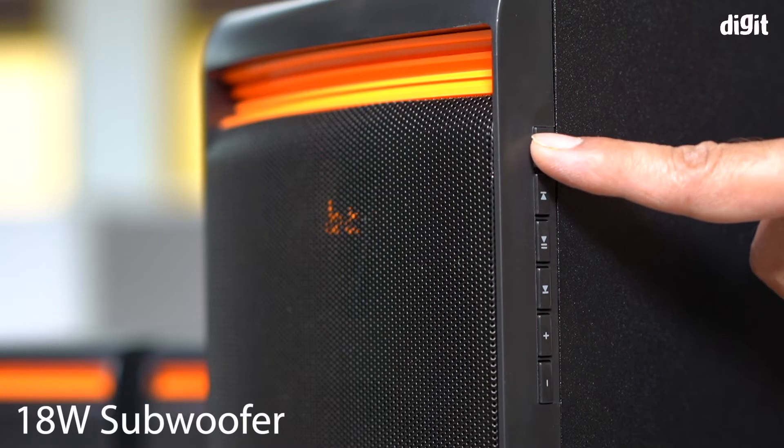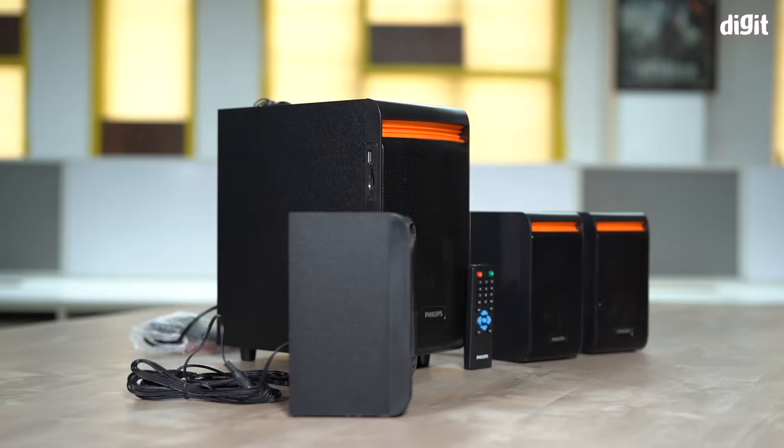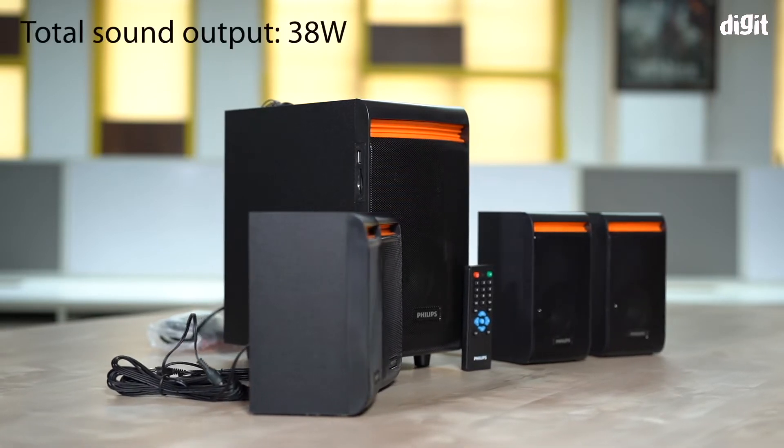The 18 watt subwoofer sports a 3 inch audio driver. So that's a total of 38 watts of sound output.